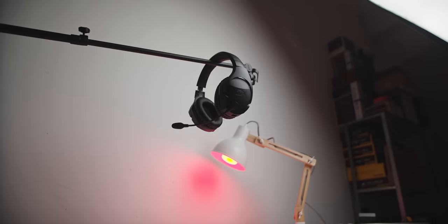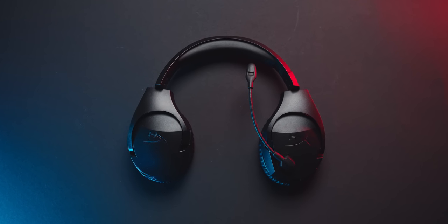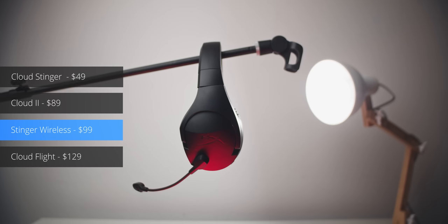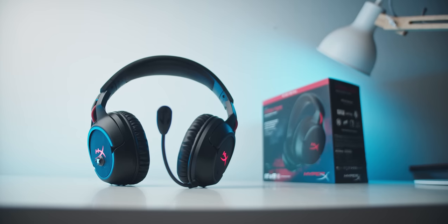The original Cloud Stinger, the wired version, was a $50 headset, and doubling the price to an already bare-bones frame for the wireless version seems a bit steep, even if they're just trying to create some separation between other HyperX headsets. But the Cloud Flight, in my opinion, is still a better product altogether that goes on sale quite often.